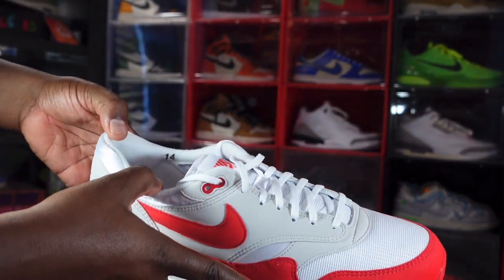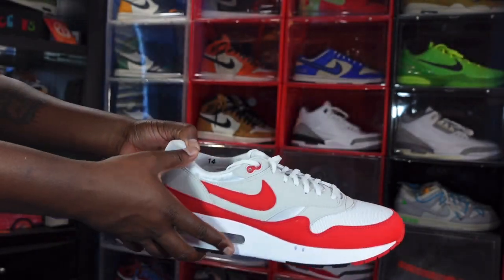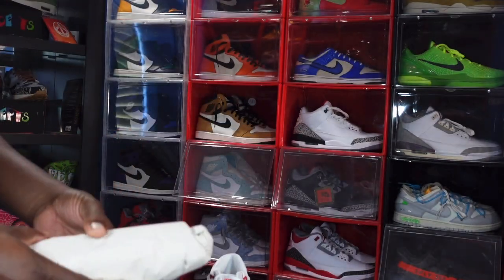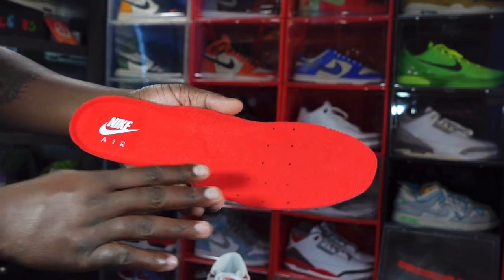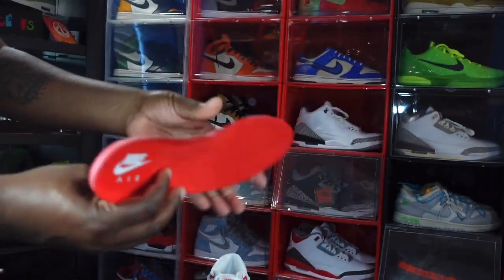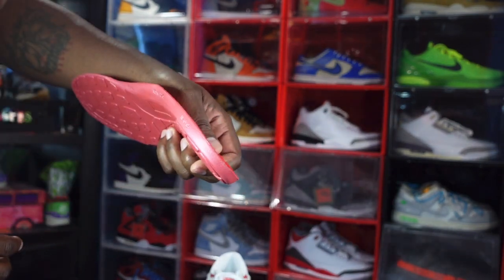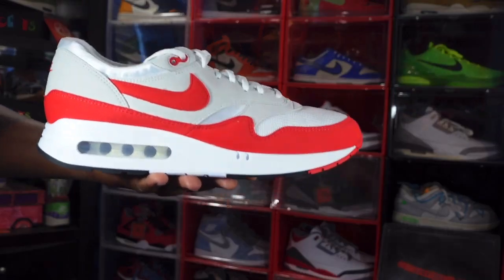Looking at the sock liner, you have a gray sock liner with your size imprinted right here — size 14 imprinted on the gray sock liner. The sneaker does come stuffed with tissue — it's a thick piece of tissue. And this is your insert: you have a University Red insert, nice soft material, with Nike Air branding in white. The bottom of the insert looks just like the Air Max One outsole. On the side it reads US size 14 to 15 — that's what the insert that comes inside the sneaker looks like.